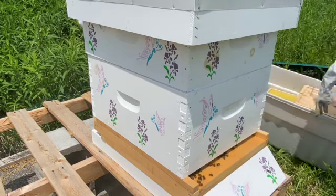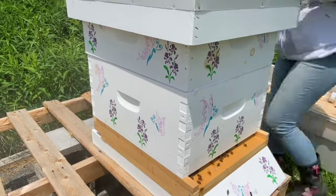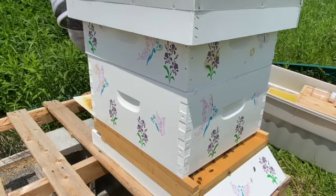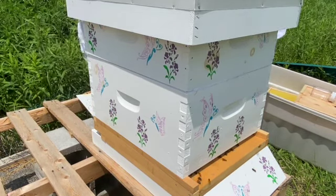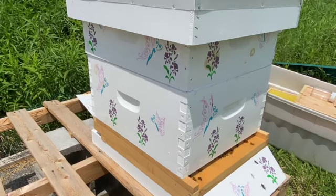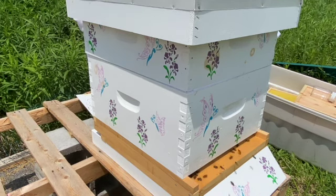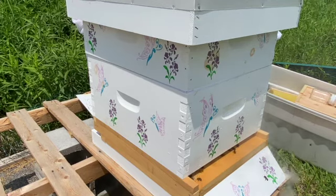This video is a little bit different — I've sped it up a little bit since you've already pretty much seen an inspection. First thing we did was pull out our screened bottom board and check the sticky paper. If there were any mites that had fallen off the bees, they would have fallen onto the sticky paper. I was very happy to see that we did not find any mites, which is showing me that the mite count in the colony is extremely low.